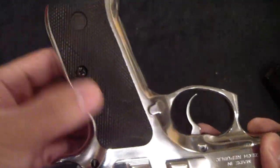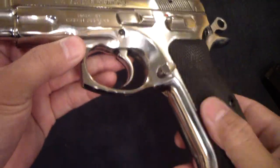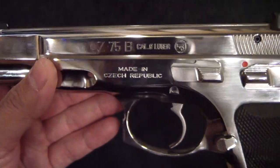Very smooth. I love the black rubber grips — and for me, you guys who've been around my channel know that's kind of strange to hear from me — but it accents this gun very nicely. What a great pistol this is.